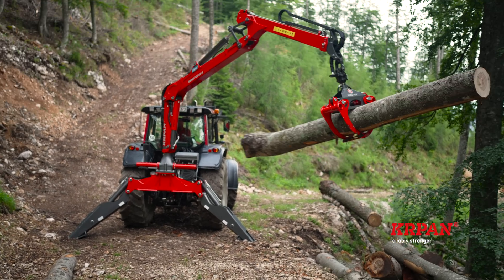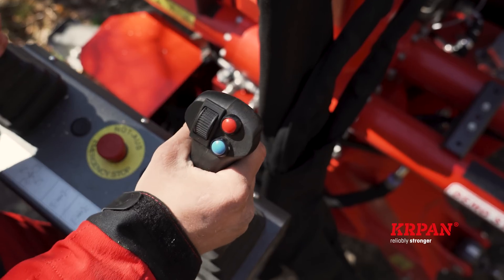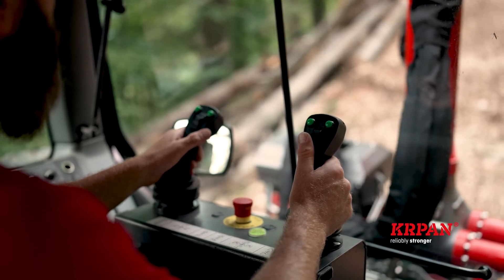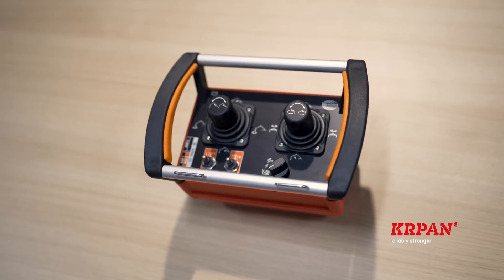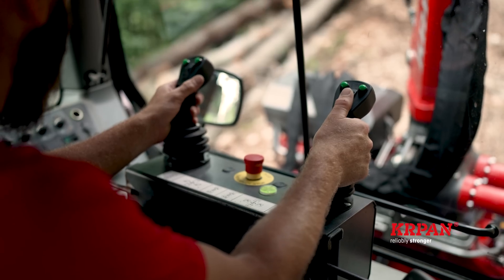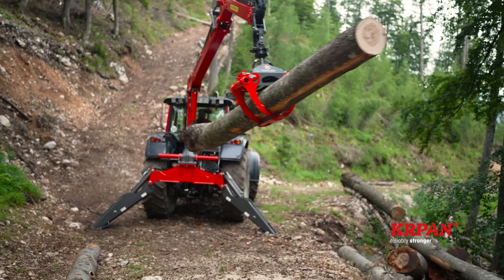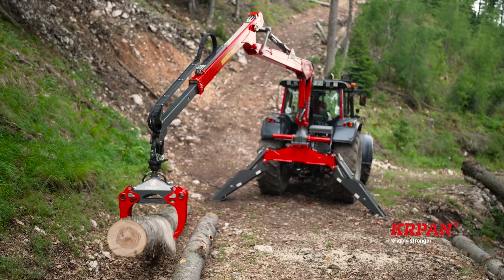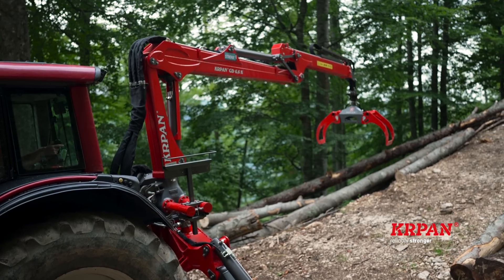Standard control is performed with proportional hydraulic low-pressure joysticks. Electric joysticks are available as an option, which can be upgraded with a radio remote control. If your tractor allows it and you have the electric joysticks, you can also opt for the load sensing system without the self-sufficient hydraulic system of the crane.